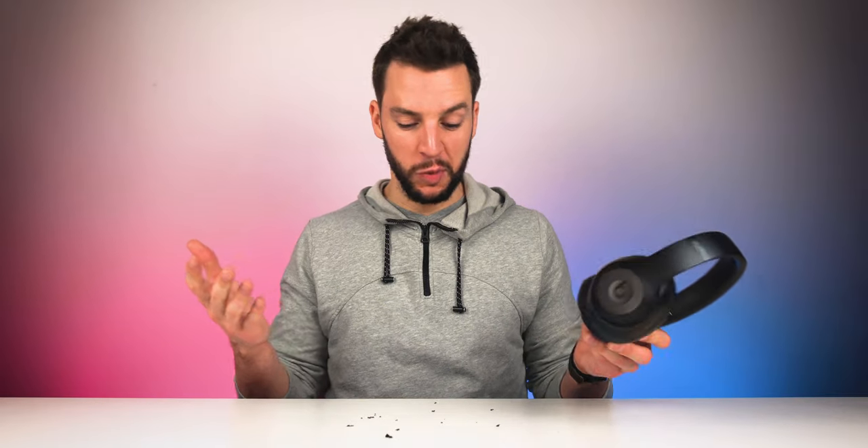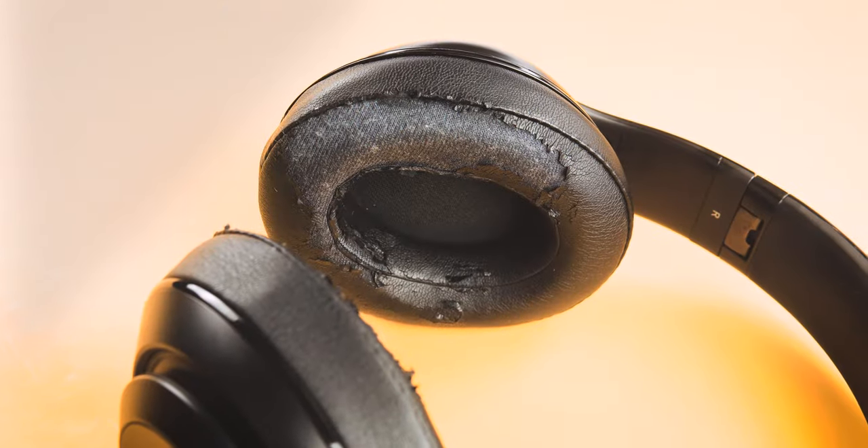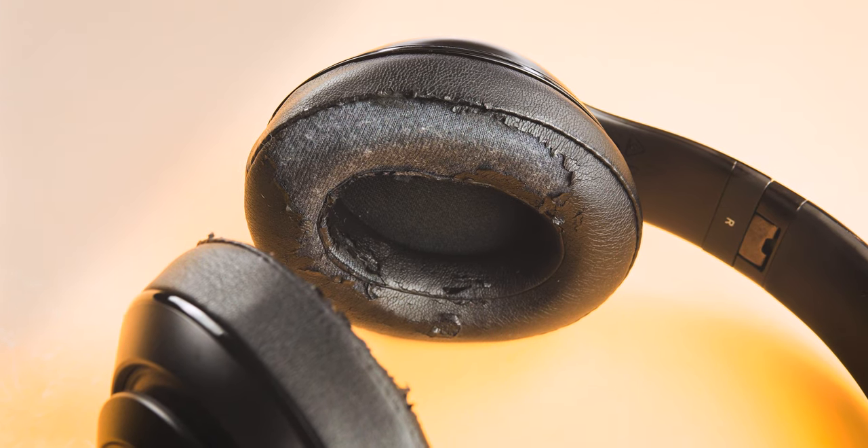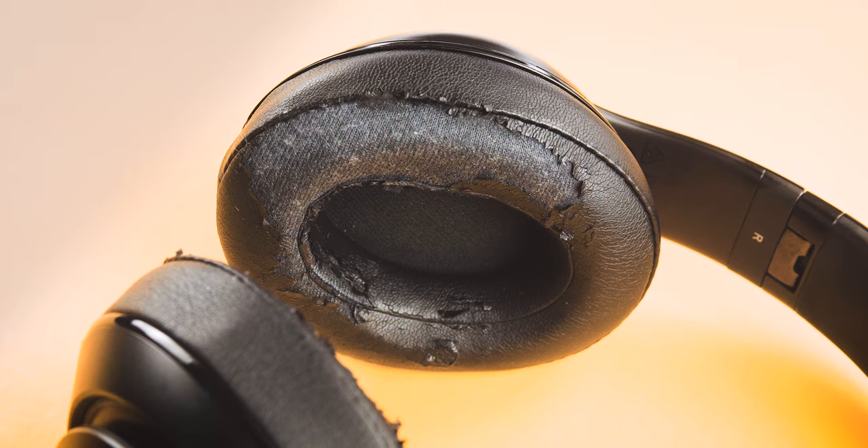Today I have my beloved Beats Studio headphones in hand, but unfortunately, as you can see, things have gotten a little worn out. These things are basically disintegrating in my hand. If you guys are heavy Beats Studio headphone users and you wear these things every single day — kind of like I do to the gym — chances are after a while you will start to notice some signs of wear.